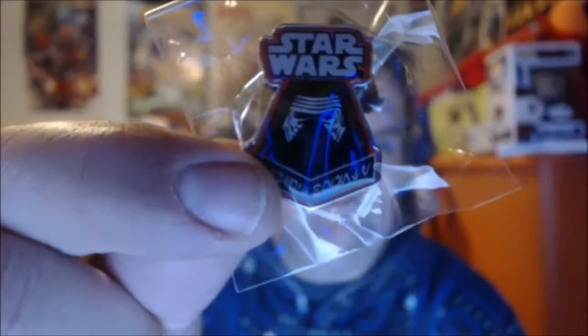And ooh, a Star Wars pin of Kylo Ren — I can wear that to the premiere, maybe. That's pretty neat. Just like the Marvel ones, they always come with a pin and a patch. And the first item up — oh, a t-shirt! There we go.